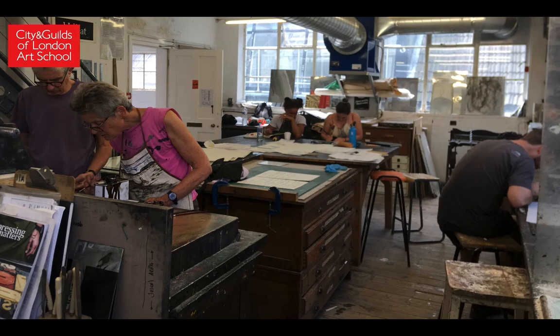Everyone that's come through the summer school so far has left feeling confident and their knowledge of the process seems to be really complete. They leave with a beautiful set of prints that they've created themselves. It's an incredibly rewarding experience and a pleasure for me to see how each individual adapts to the process and to their own style, and to see them grow over the course of the week. The course is for beginners, so we often have people that have never printed before in their life, and they end up completing the week with prints they never knew they'd be able to achieve.